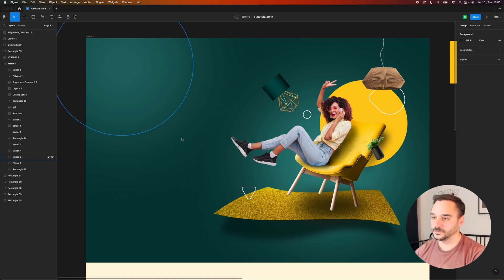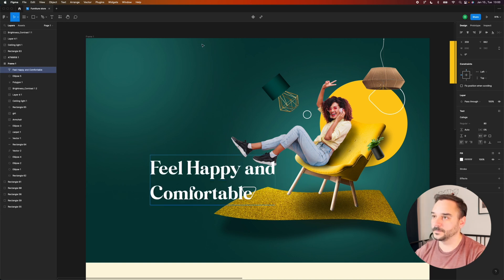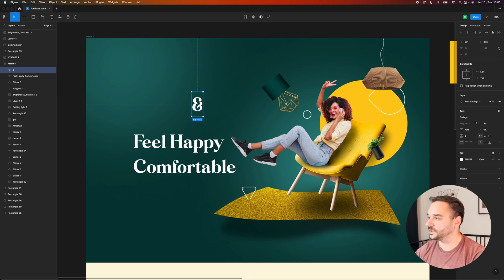We already picked our font, which is Costliga, so I'm just going to create a headline, a subheadline, and some CTA buttons. Instead of the ampersand word I can use an ampersand symbol — but this one isn't great looking, so I'm going to look for another font. I'm going to go with DM Serif.